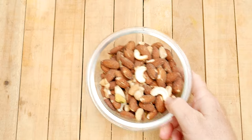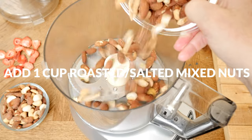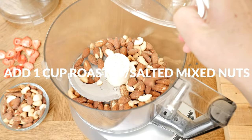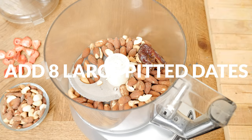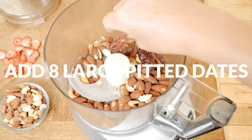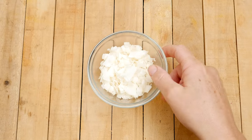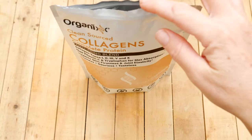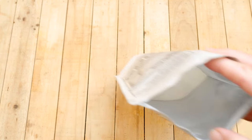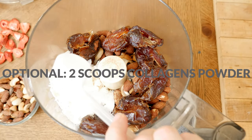Let's begin today by adding one cup of roasted and salted mixed nuts of your choice to your food processor. Next we're going to add in eight large pitted dates, which is about one cup worth if you need to measure out smaller sized dates. One-third of a cup of unsweetened coconut flakes, and if you want to boost the nutrients in these energy bites, you can add in two scoops of our clean sourced collagen powder.